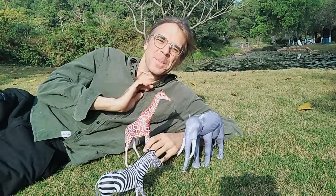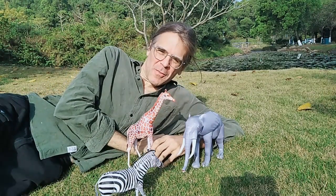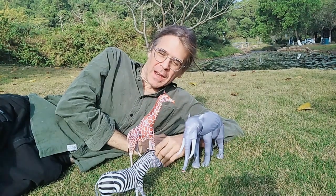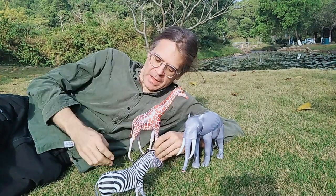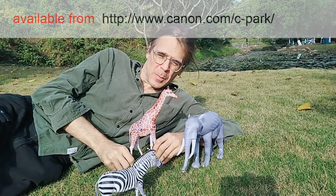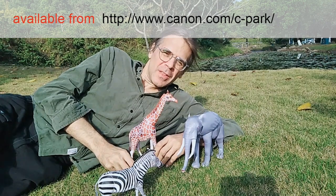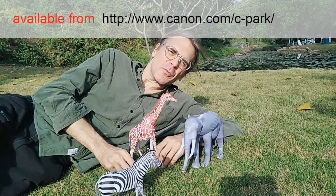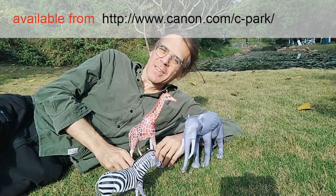So this was my review of the Canon Creative Park Safari Park animals. I hope you liked it. If you want to get these models, they are free - you can get them from Canon Creative Park, the link is in the description, or you can just search 'Canon Creative Park' online. Thank you for watching.